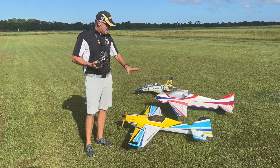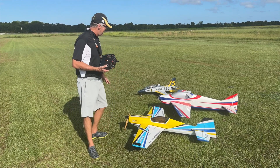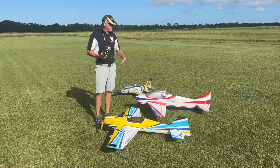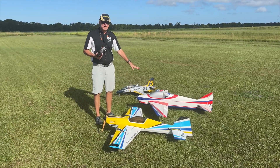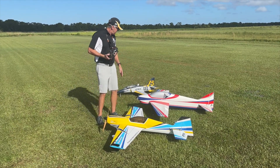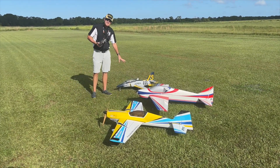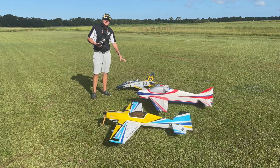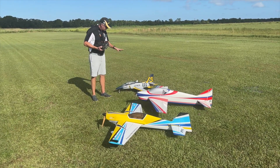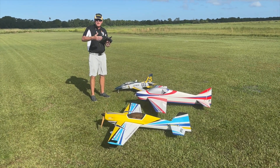I've got my Katana 60 here and of course I've worked very hard to make this fly just like I want it to. This is a pattern ship. I love flying pattern and needless to say I've had this one for a while — it took me maybe 25 to 30 flights to get this flying exactly like I want it to. This is an EDF made by FMS. It's a really, really good aircraft, and at this point I only have a few flights on it, but I'm really liking the way it flies.